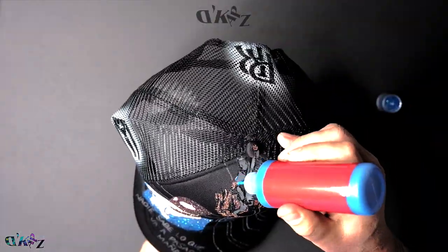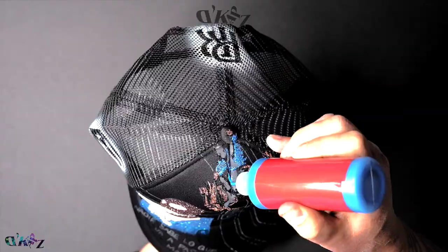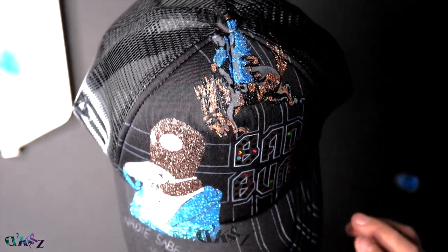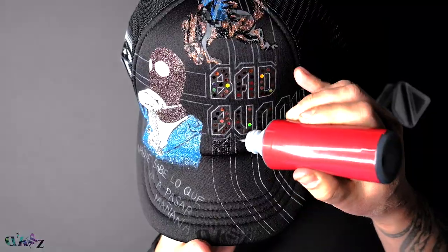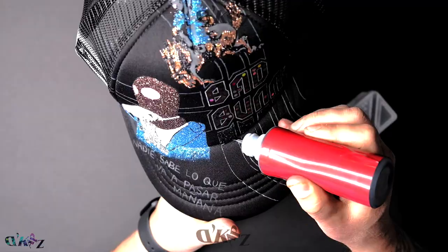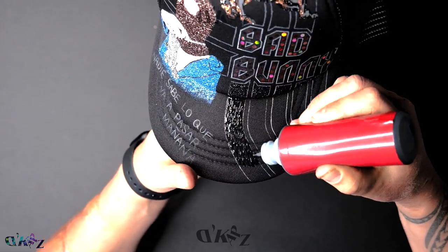I brushed away any previous glitter applied, and then I applied the next one. Applying this black glitter doesn't take away from the main art, but it does give it a good background look. Aplicando este brillo negro, no le quita la tensión al parte principal, pero sí le da un toque al background.